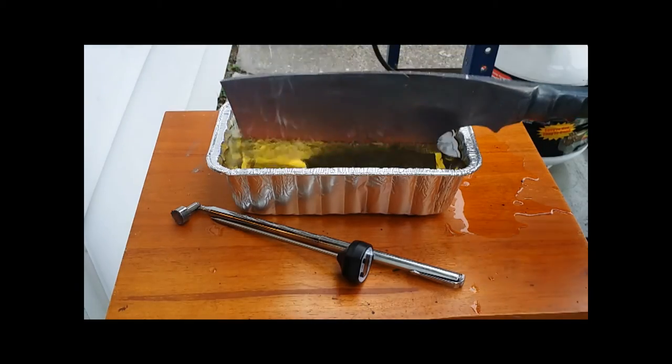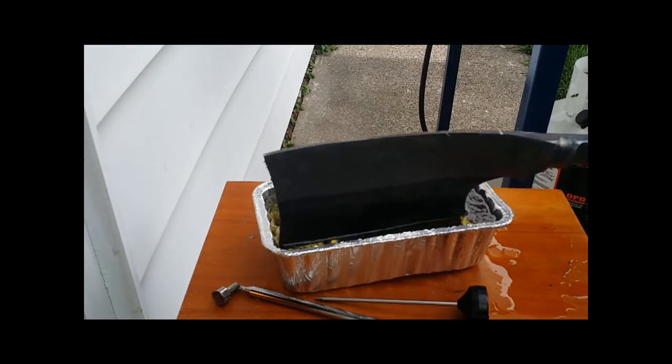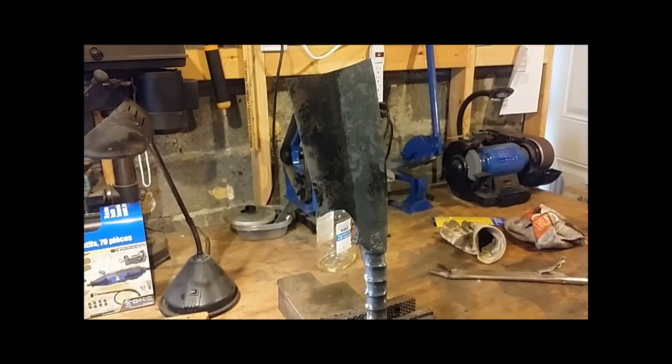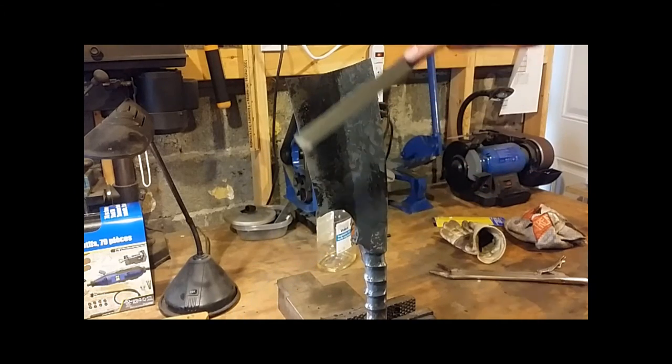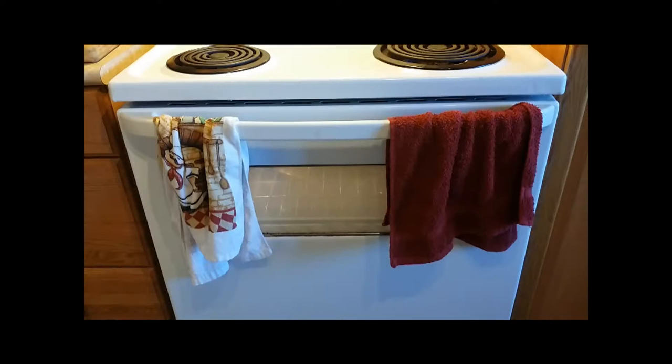Now I'm going to take it out of the oil and let it cool at room temperature until it's safe to handle. Now I'm going to do a hardness test with a file: along the edge that we hardened, it kind of just skates across and doesn't really bite in very well. On the other edge where we didn't harden it, it wants to really bite in and file it. I put the cleaver in the oven in my kitchen at 400 degrees Fahrenheit for two hours — this will temper the blade and hopefully get rid of the brittleness.